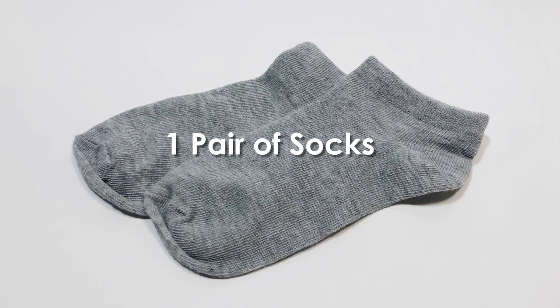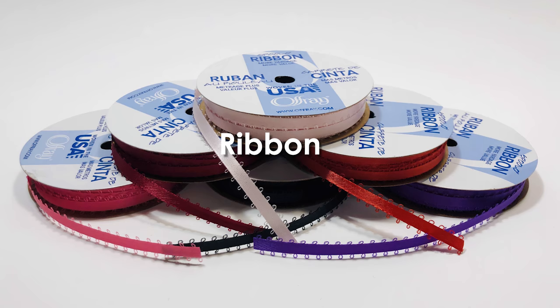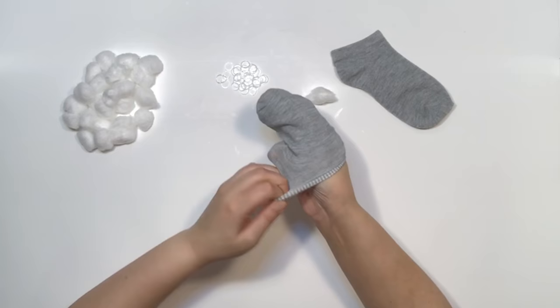You'll need a pair of socks, cotton balls, mini elastic bands, scissors, cotton thread, ribbon, and fabric markers.